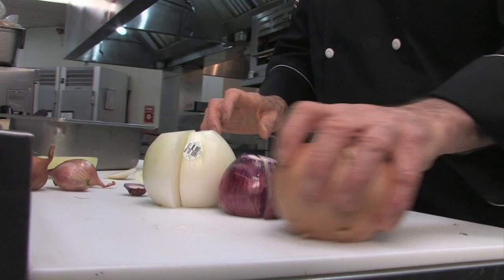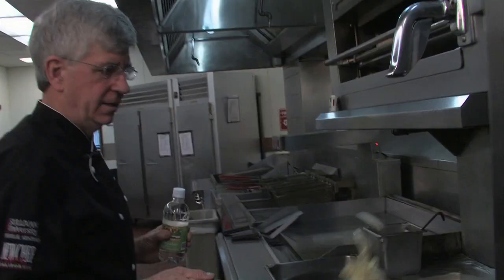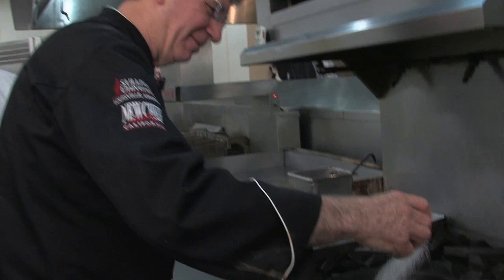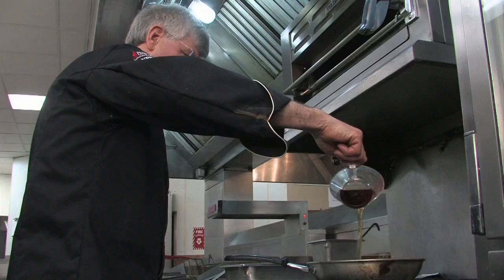Try it at home by slicing white, yellow, and red onions and finely mincing shallots. Sauté the onions with butter over low heat for about 15 minutes — the onions are browning and the natural sugars are coming out. Near the end, add a splash of vinegar and sugar to help the caramelization, then add the shallots and Woodford Reserve.